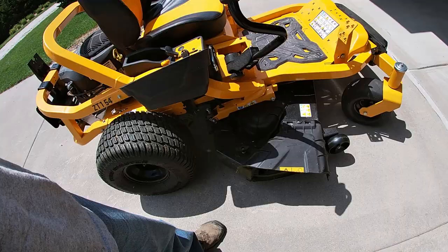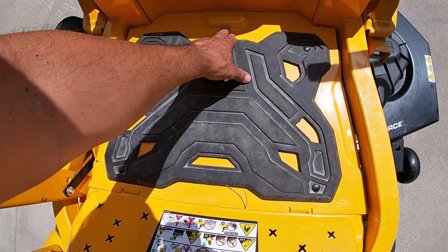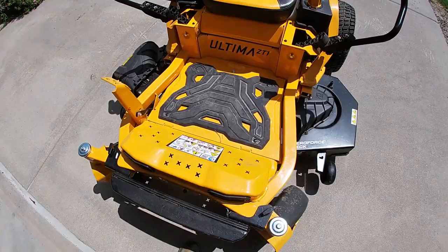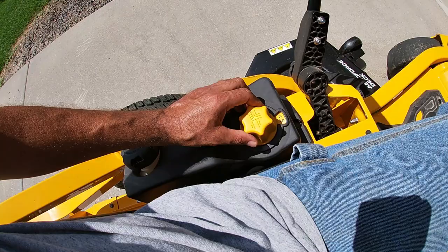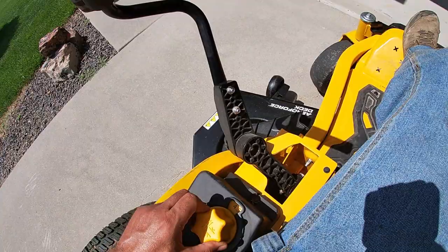Something I do like that Cub Cadet did is they put a bolt in the middle of this plate — you undo that bolt using the tool right there on the mower and you have access to the top of your deck to clean it. That's a huge plus. Another thing I like is that you push the pedal, use a knob, and you can lower the deck from four-and-a-half inches down to one inch anywhere in between. Press the pedal, set the knob, let go, and that sets your deck height. Very nice and convenient.